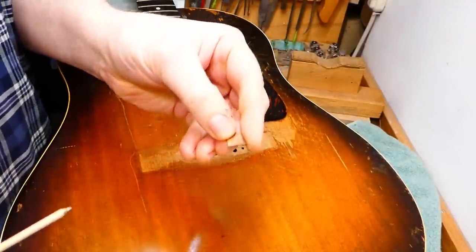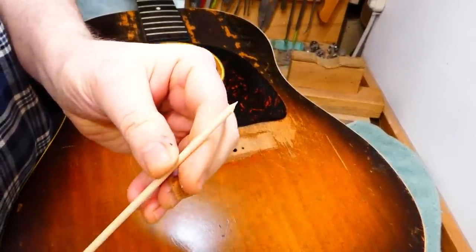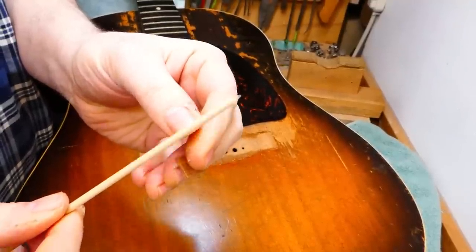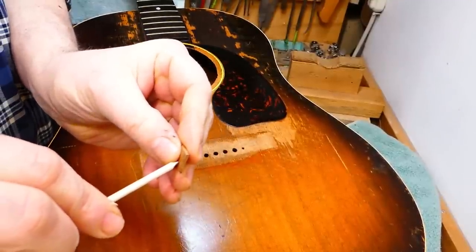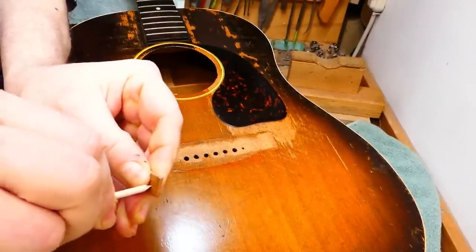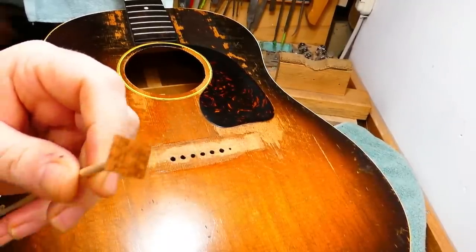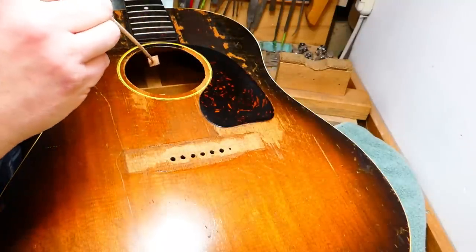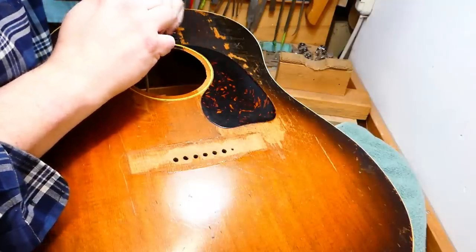Dirty. To aid in positioning these little pieces of mahogany, I have this — a dowel with a portion of a pushpin stuck in its end, creating what Eric Idle would call a pointed stick. So we harpoon the cleat, put on a generous daub of fish glue, find its location, and stick it down into position.